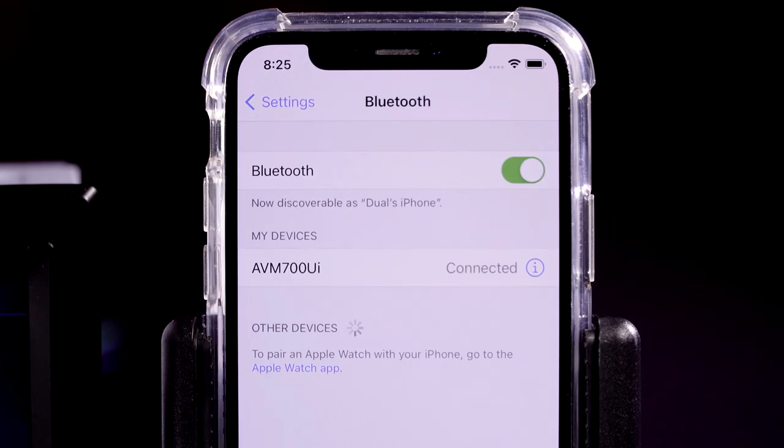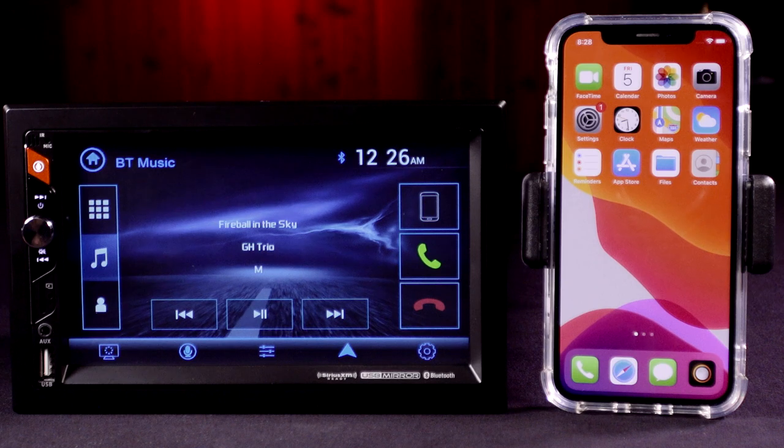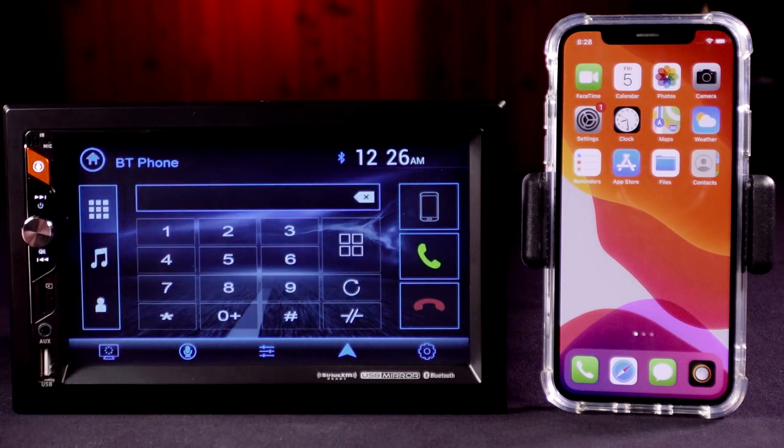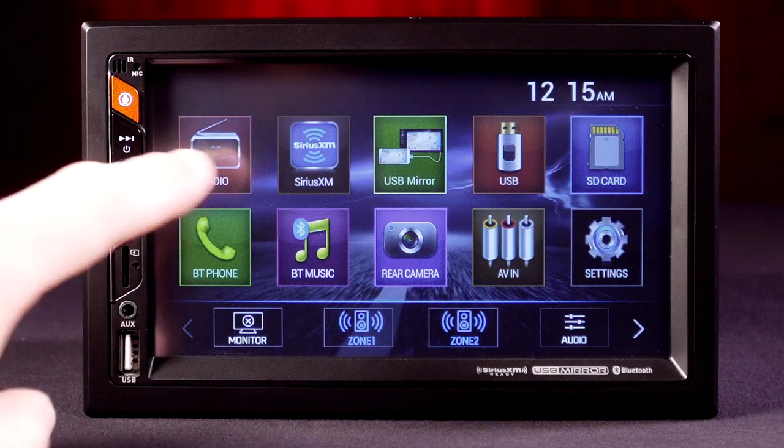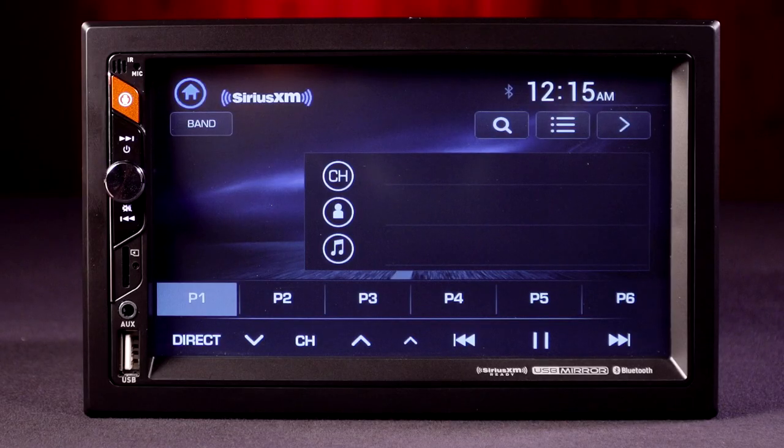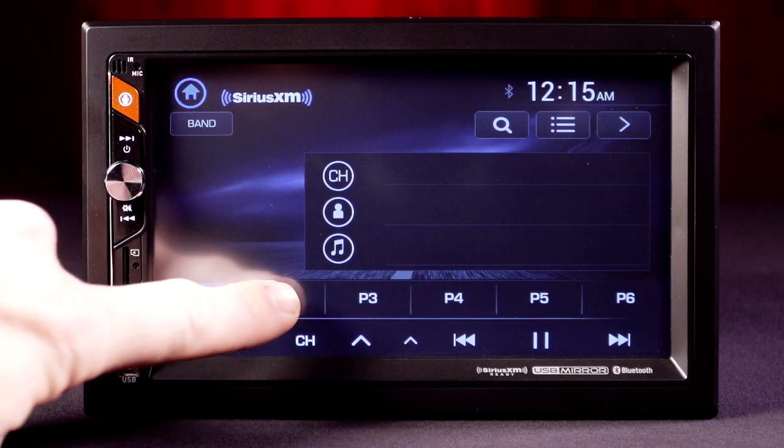Built-in Bluetooth technology keeps safety at the forefront and lets you focus on the road when calling or streaming music. Add SiriusXM radio with the addition of a SiriusXM Connect vehicle tuner kit and a SiriusXM subscription.